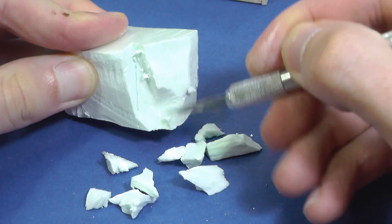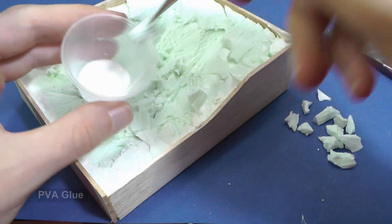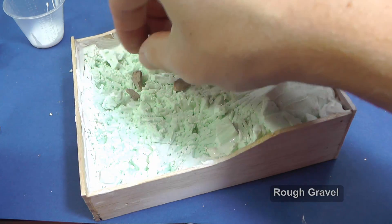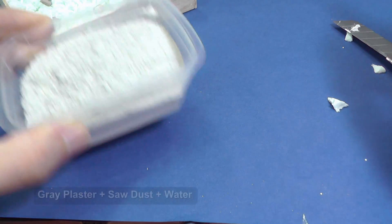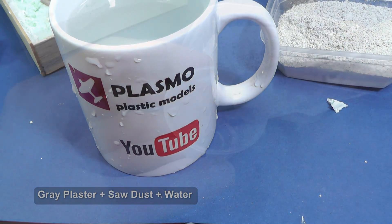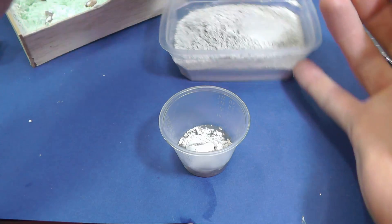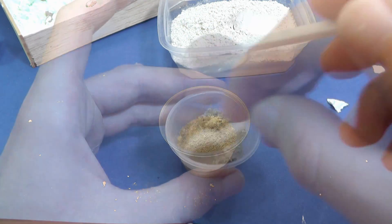I create stones from styrofoam, but you can also use real stones or gravel. Now a little bit of magic. You can buy some products for the forming of terrain, but I simply use grey plaster, a little bit of sawdust and of course my cool plasma magic cup with water. I do not mix material for the whole diorama at once because I work mostly only on small areas and the drying time of the plaster is just a few minutes.